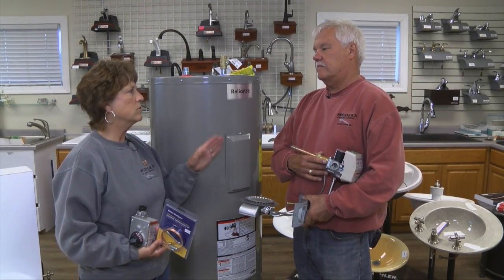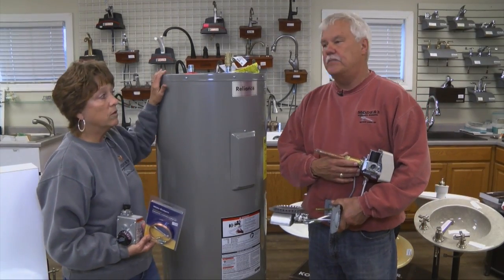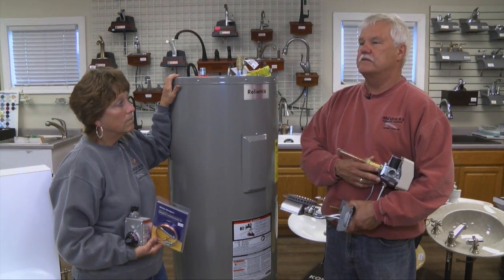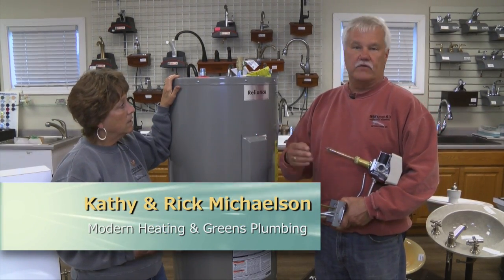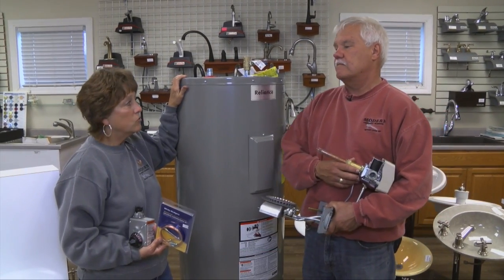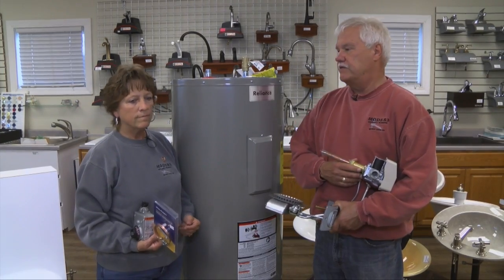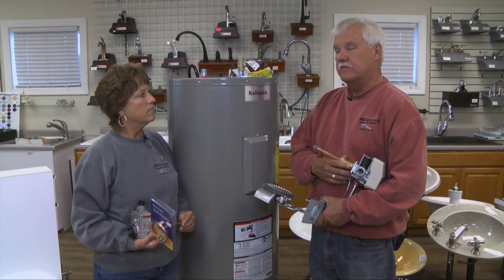A repair to a gas water heater is going to be more costly than a repair to an electric one, depending on the age of the water heater and what the issue is. A gas water heater is generally 40 gallons. They have more heating capacity with quicker recovery, so you don't need as much storage. Gas water heaters are going to be larger than older models because of government mandates — more insulation, et cetera. And there are all kinds of venting issues that come into play with gas that you don't have with electric.